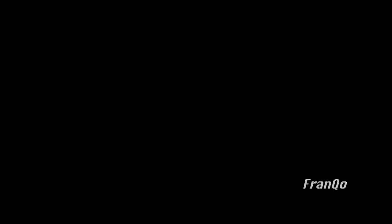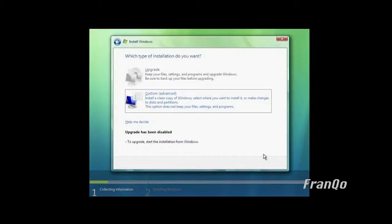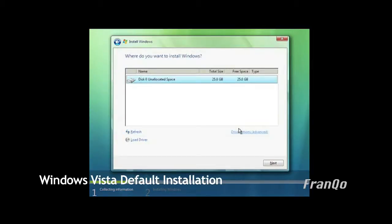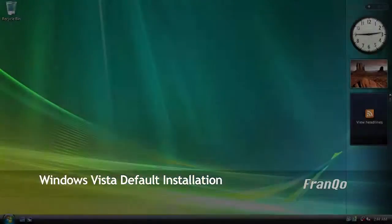Before we start the Windows 7 single partition installation, I would first like to show you what it looks like with Windows Vista and Windows 7 default installation. Here in the Windows Vista installation setup, I went ahead and selected custom, and Windows Vista sees a blank hard drive, so I am just going to go ahead and click on next. To abbreviate the setup, I am going to boot up into the Windows Vista desktop.